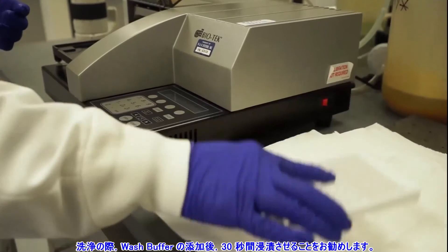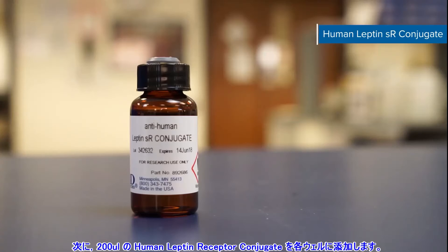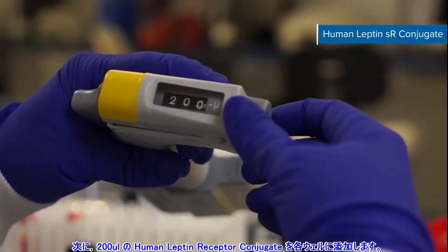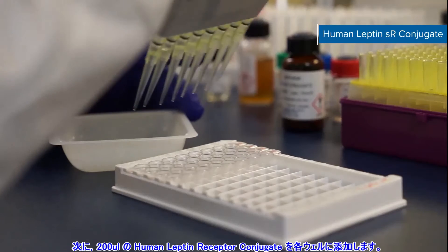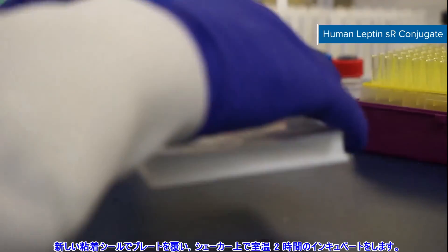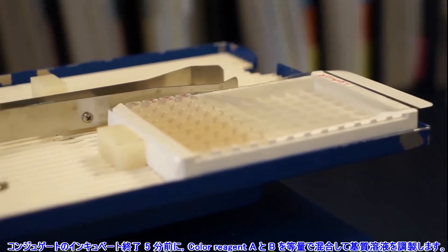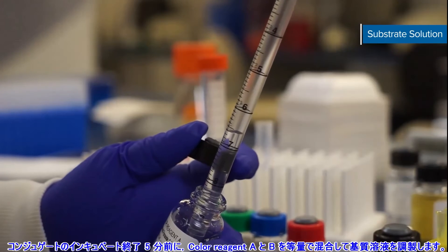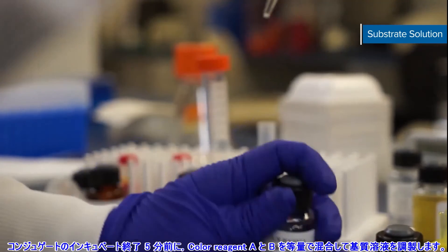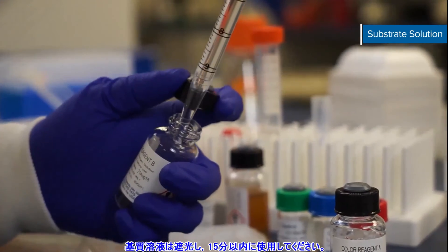When washing, we recommend adding a 30-second soak period after adding wash buffer. Next, add 200 microliters of human leptin receptor conjugate to each well. Cover the plate with a new adhesive strip and incubate for two hours at room temperature on the shaker. In the last five minutes of your conjugate incubation, prepare your substrate solution. Mix together color reagents A and B in equal volumes. Substrate solution must be protected from light and used within 15 minutes.